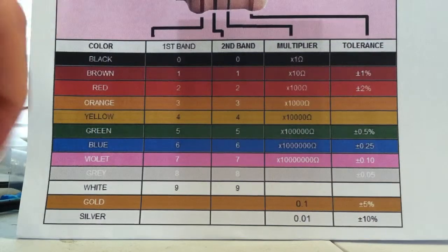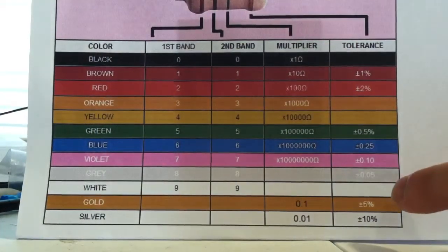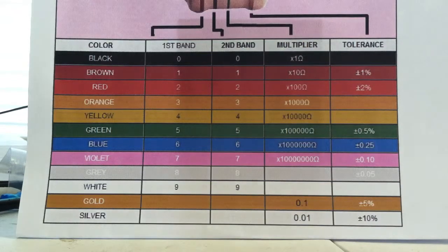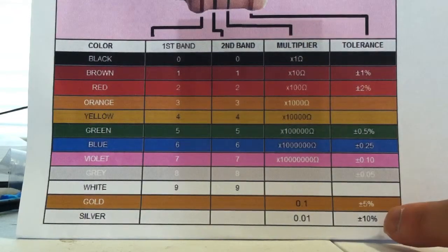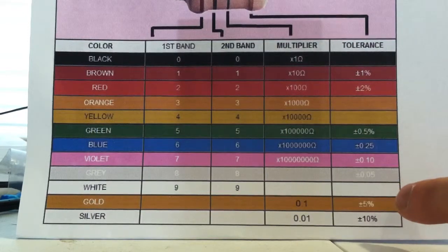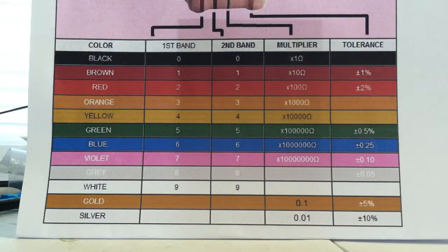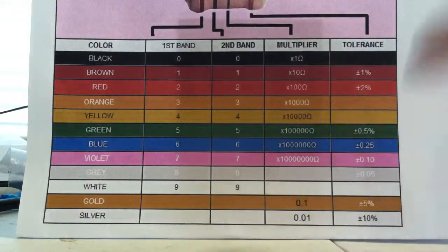The gold band is the fourth band — it means five percent tolerance, which means the resistor can be ninety-five ohms or a hundred and five ohms. Silver has less tolerance — it can be ninety ohms or a hundred and ten ohms, even though the resistor is stated to be a hundred ohms. That's how loose the tolerance can be.